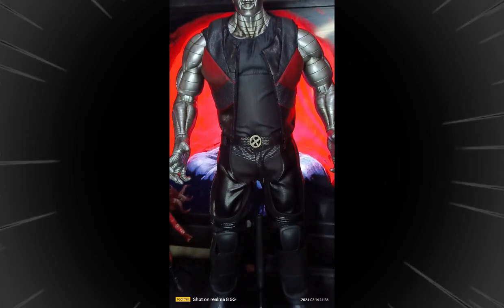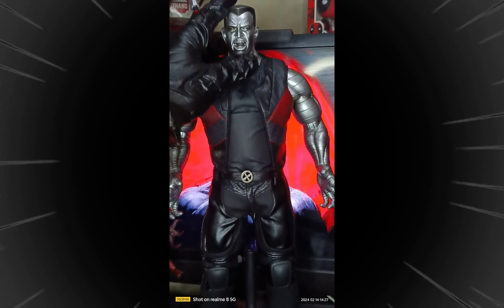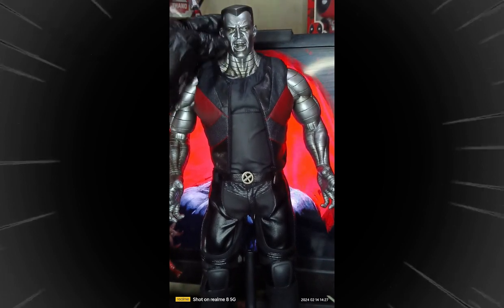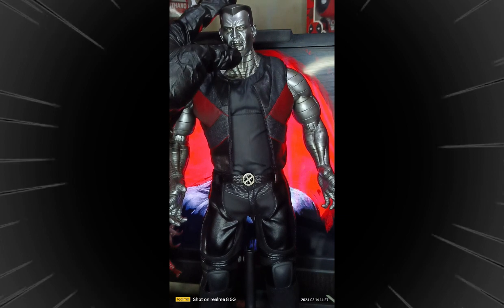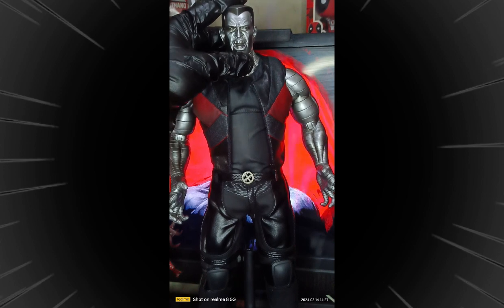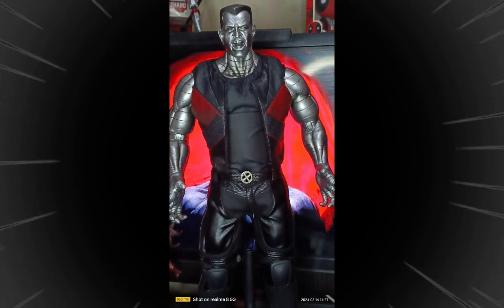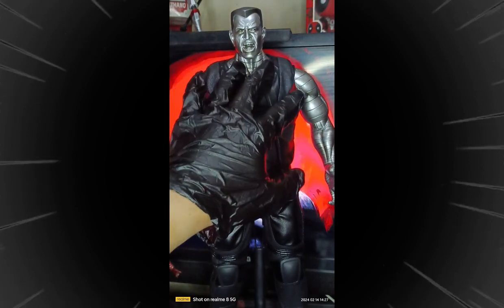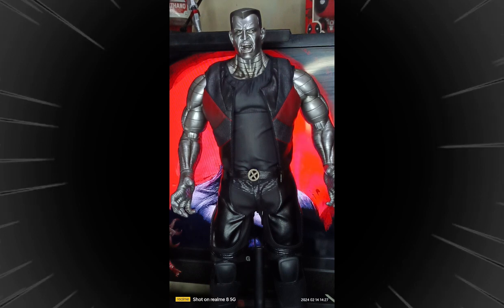Let's start with the head sculpt on the main figure. Same as the alternate head, but the difference is this one is an open mouth — very angry. Very detailed, the frowning anger face of Colossus. Moving on to the neck and body details, everything has the Colossus-type lining — metallic silver skin color, which is steel. I also noticed that the body is soft plastic rather than hard plastic.